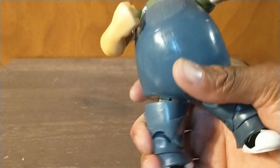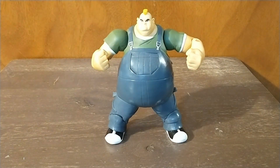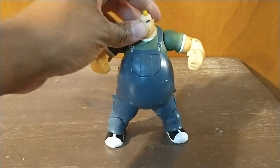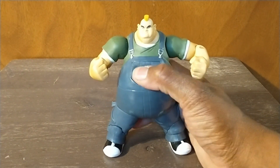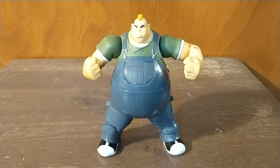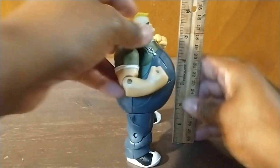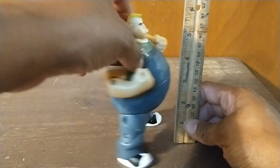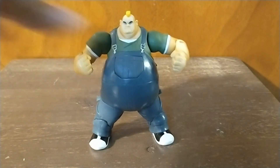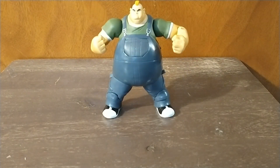I'm not a huge fan of toys with action features, but this one isn't a problem. Some toys get an action feature where you accidentally bump it and an arm falls off — we're not going to have that issue here. He has a big juicy stomach, but other than that it doesn't matter. Next we're going to compare him to some other figures. Let me get his actual height — he's a six-inch figure, and that looks like just under six inches.